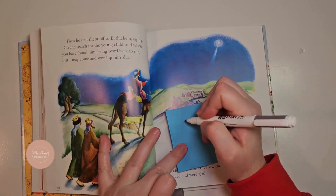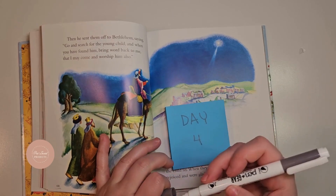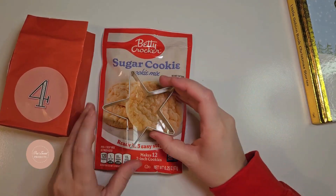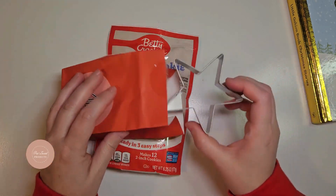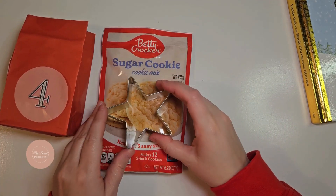In the nativity story, they referenced the star that the wise men used to locate Jesus. I thought that would be a cute gift idea — the star. So I have a star cookie cutter and some cookie mix.